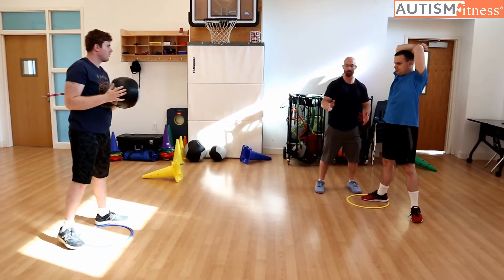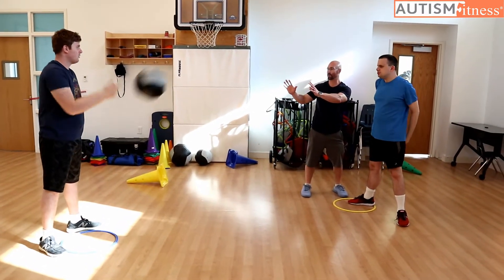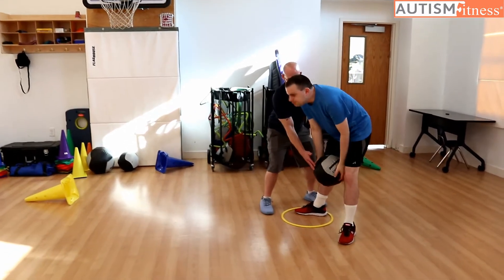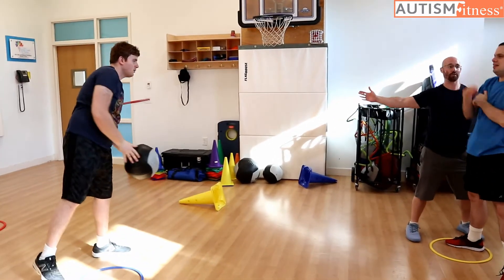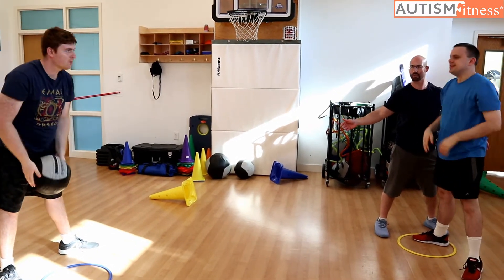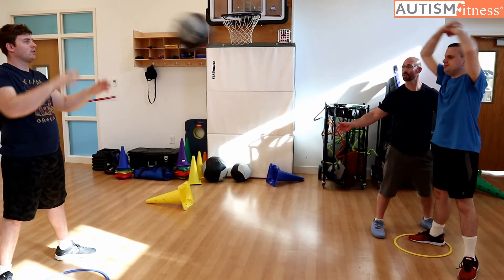If I needed to come back in and prompt this, I could bring Chris's hands all the way back right here, and he would scoop throw. And that is the annoying but effective way that we prompt the scoop throw.